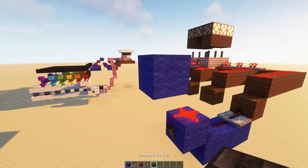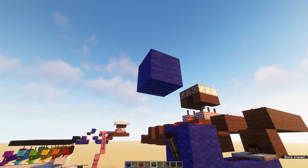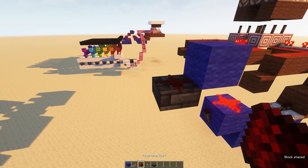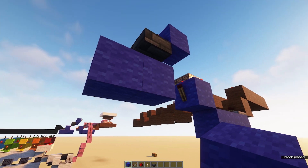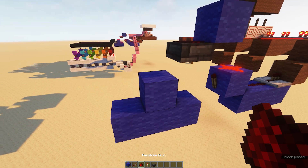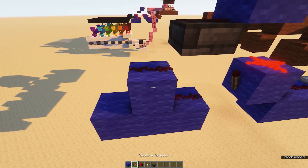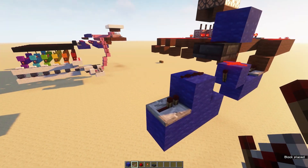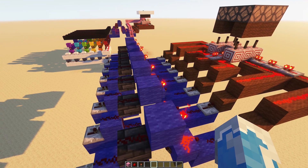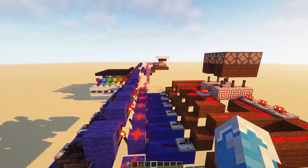Then on the back side, come down one with a slab. Place a dust, come down again with a block, three more underneath, dust, dust, and a repeater. Once you've repeated that for each of the rows, you're ready to do the first part of the pink line, which is the reset. Start by placing a wool or block over top of the redstone dust.